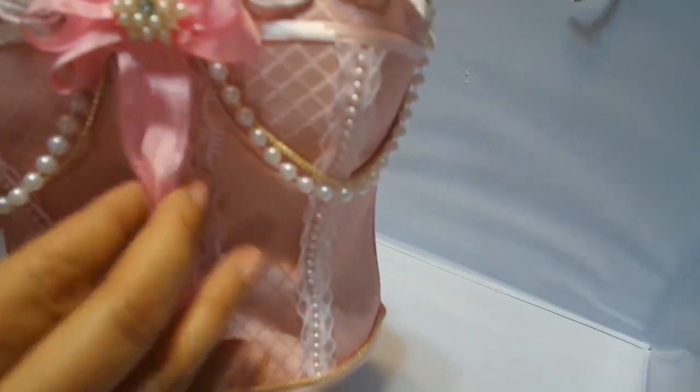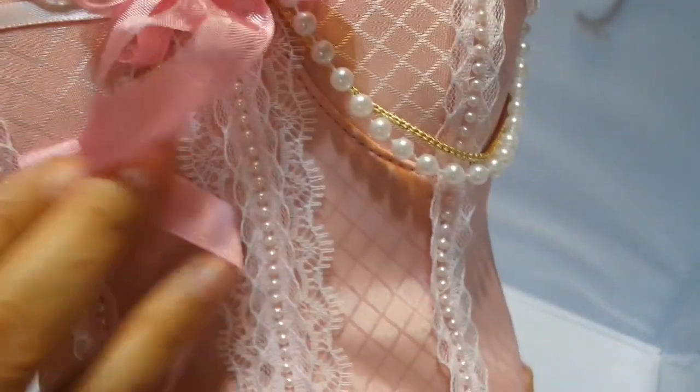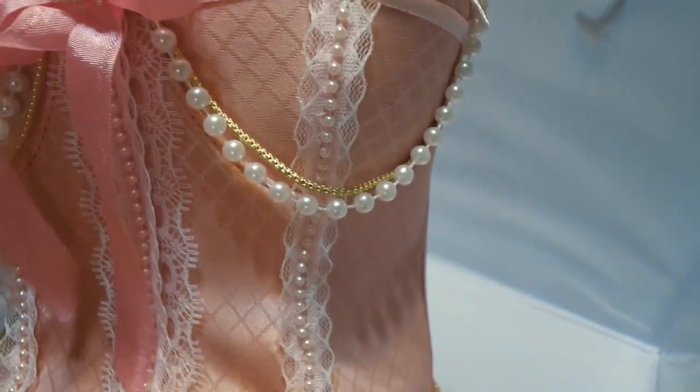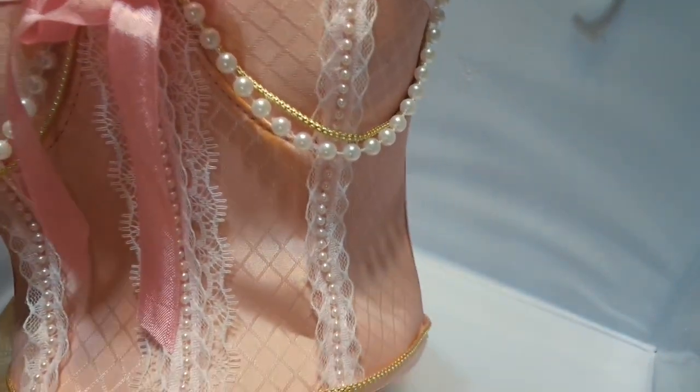As you can see, I use lots of trim. I put trim here in the middle — it's double trim — and this really pretty trim here is from Joann's. You buy it by the yard, it's so pretty.